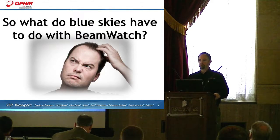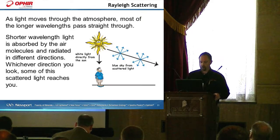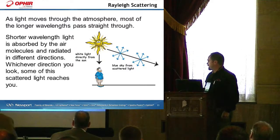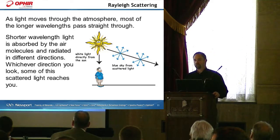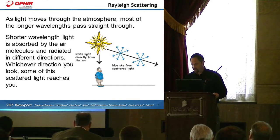So what do blue skies have to do with BeamWatch? There's a concept called Rayleigh scattering — it's a physical property. As light moves through the atmosphere, most of the longer wavelengths pass straight through. The sun is white light, but shorter wavelengths of light are absorbed by air molecules and then radiated in different directions. So the white light hits and is reflected off air molecules in different directions, and as a result the blue, which is most easily visible by our eyes, is seen. That's why there is a blue sky.